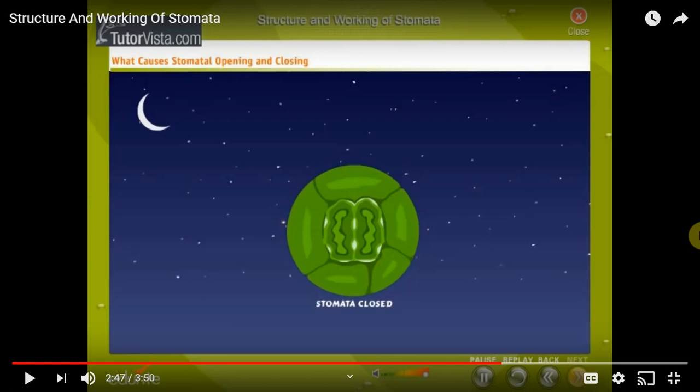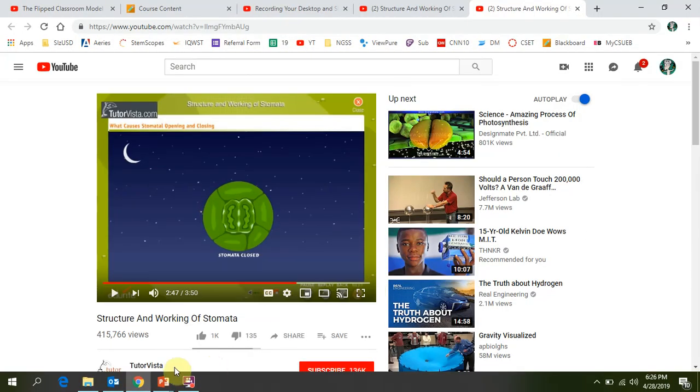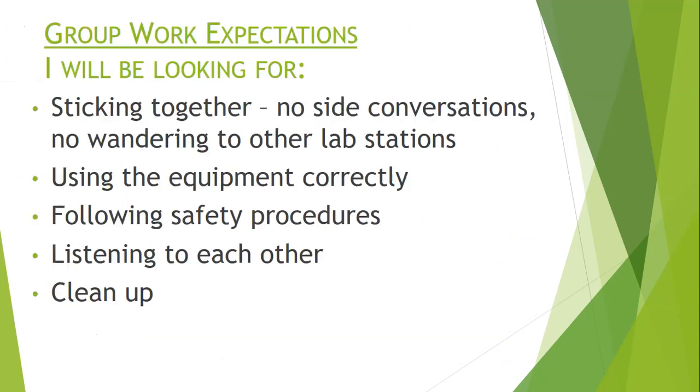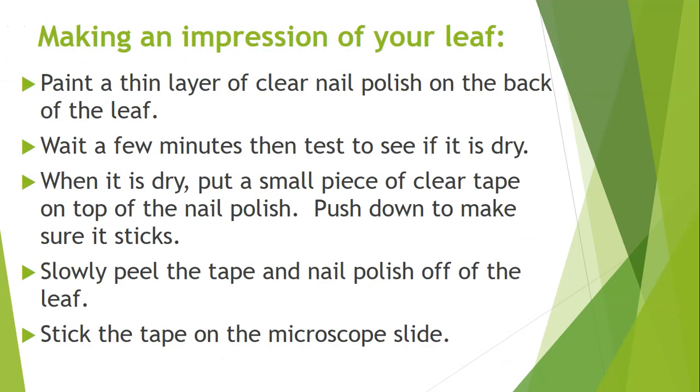Now you've seen some information about how a stomata works on a plant. You will now have the opportunity to look directly at the stomata on your own. Here again are the directions for how to make an impression of your leaf. Everyone should take their materials, choose a leaf, and begin this process. I'll be available for any questions.